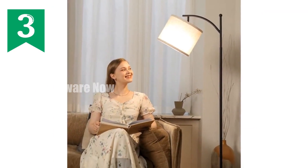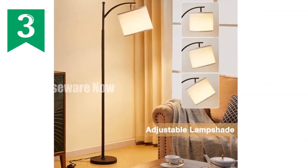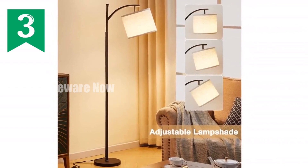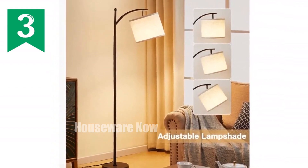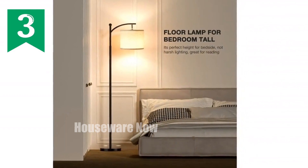You can easily modify the color temperature to create the desired atmosphere in your room. A multiple beige lampshade is included. The 61-inch arc floor lamp features a rotating head, providing convenience for everyday use.